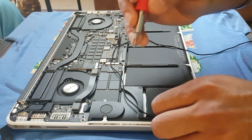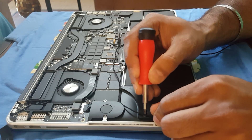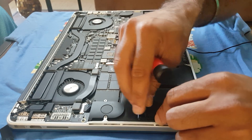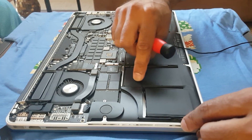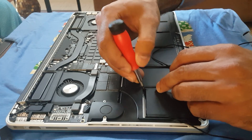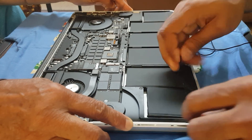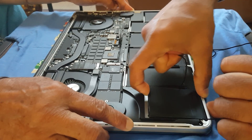So here's an example of what to do: take the thread and push it underneath the battery here. Then put it from the other side as well. All you do is push and pull, push and pull, push and pull — and it will cut the tape underneath. Now you can see my battery is starting to move up.